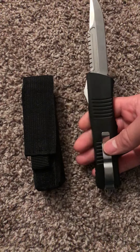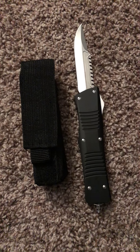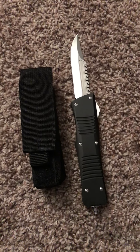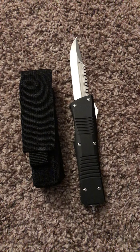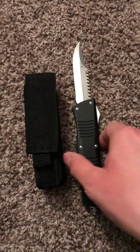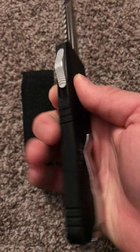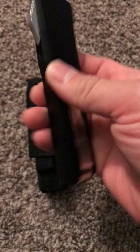It's almost exactly the same design. The difference is this is more affordable, while that one costs hundreds — I've seen it up to $1,100. This has aluminum handles with nice texturing for grip, especially since the pocket clip is very tight.